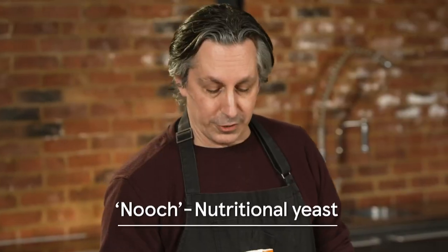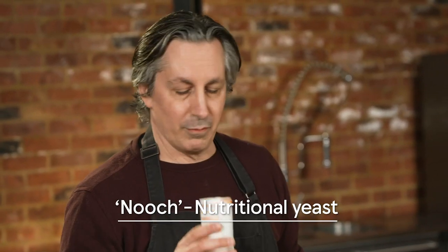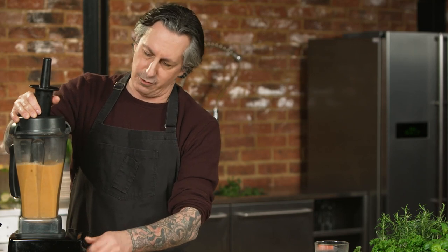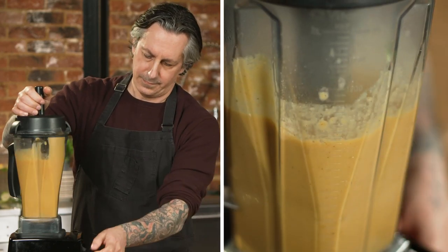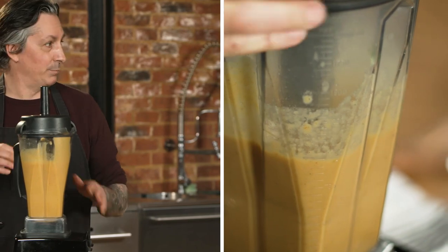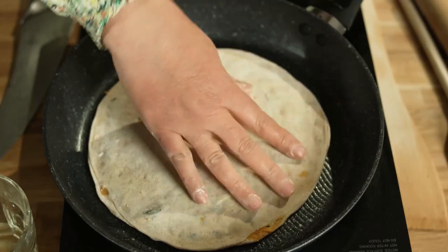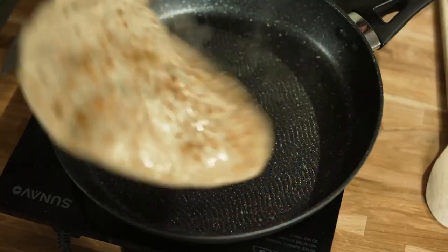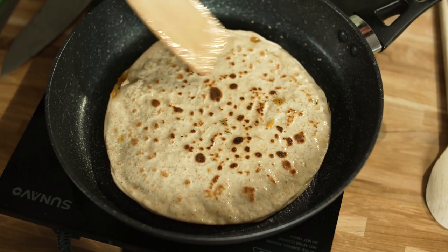I've never used this before. Nutritional yeast is super umami — it's got protein in it, it's really amazing. You're just going to blend this until super smooth — it might take 30 seconds to a minute. That simple, that easy. So we're just going to dry-cook on both sides, then apply oil, turn it, and let the other side cook as well. Spices and herbs — just made in heaven.